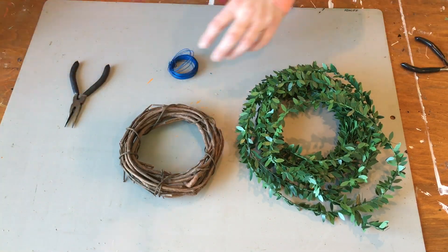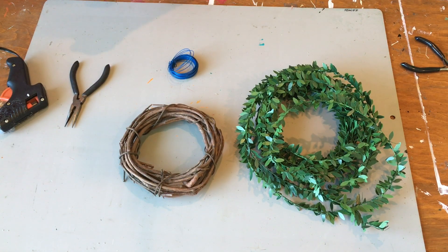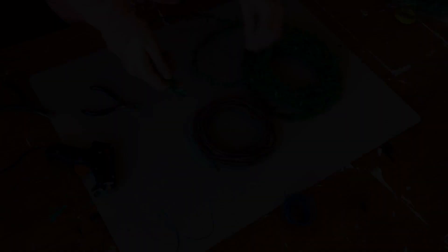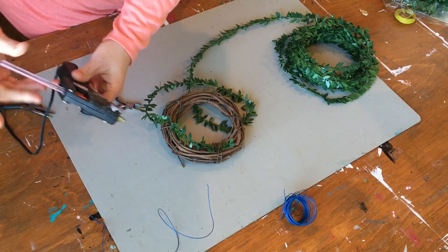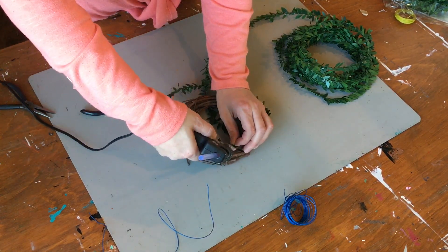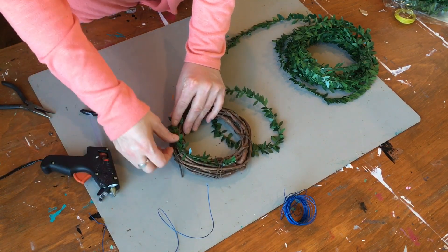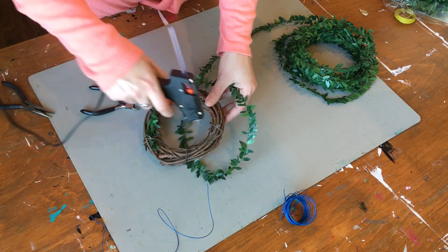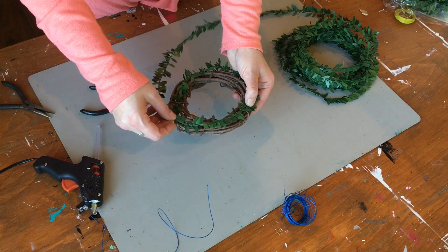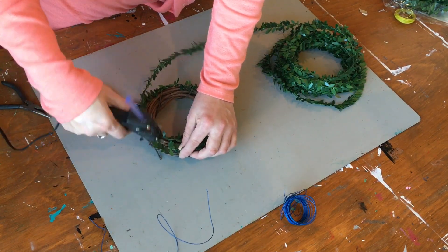I grabbed some wire and wire cutting tools, as well as my hot glue gun, because I wasn't 100% sure how I was going to attach the vine. Some floral wire would work perfectly too, but I just tucked the first little part into the wreath itself, then added some hot glue, and found that worked just fine. I didn't need the wire, so I just hot glued around the wreath a few times until it looked full and covered enough.